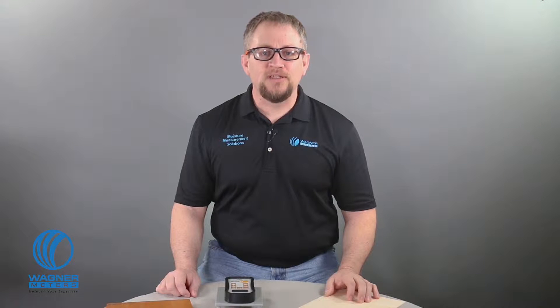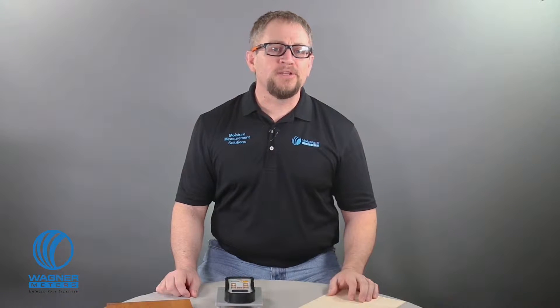Hello, I'm Jason Spangler, Flooring Division Sales Manager for Wagner Meters, here to show you the Orion 940 Moisture Meter, part of Wagner's new Orion line of meters that are setting a new standard in the moisture measurement industry.